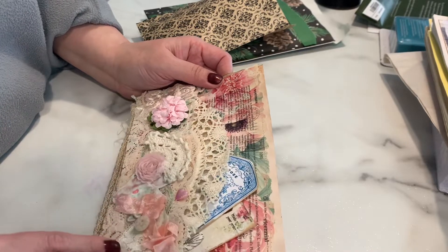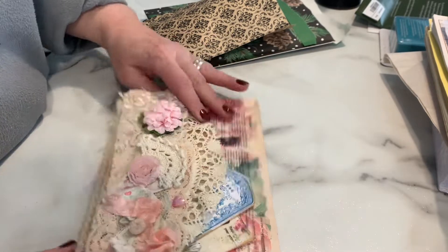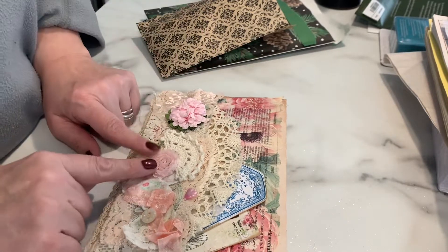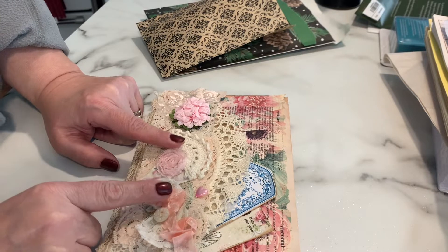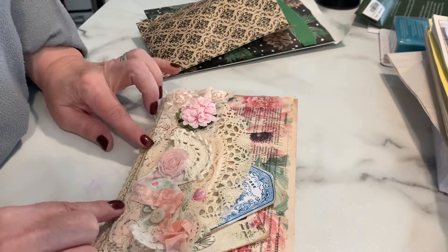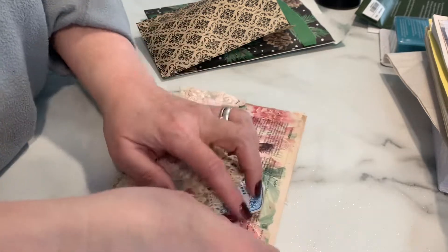She did some lace and a doily folded over with a coffee filter that's been stained underneath it. There's beautiful lace detail on here — flowers, beads, buttons. It's all just trimmed so delicately and I adore it.